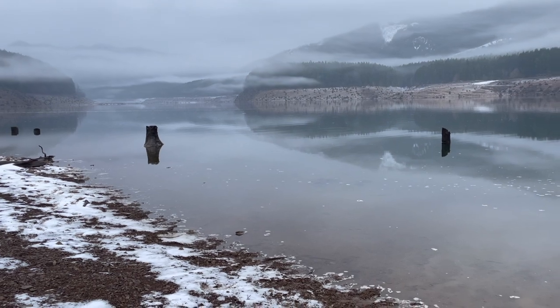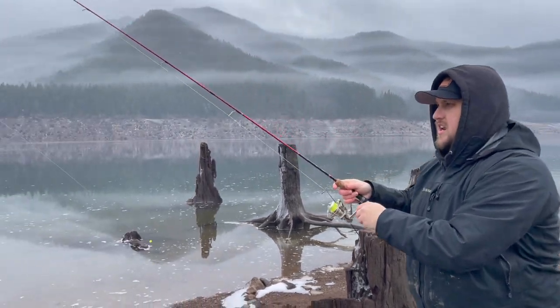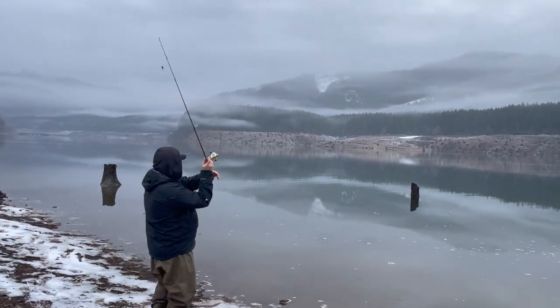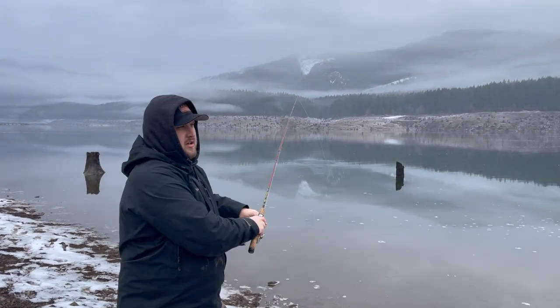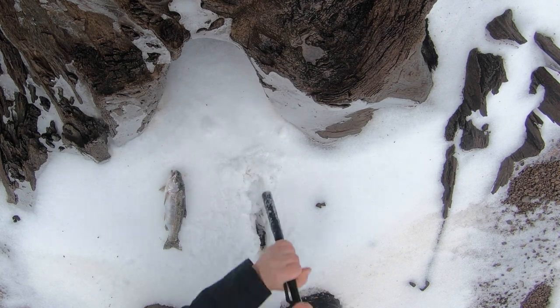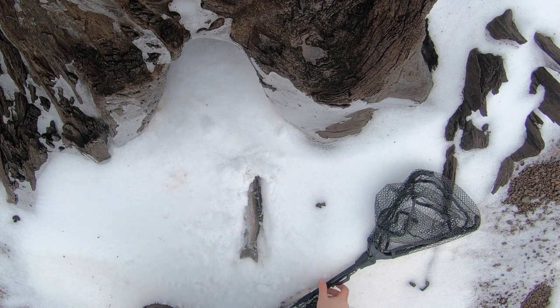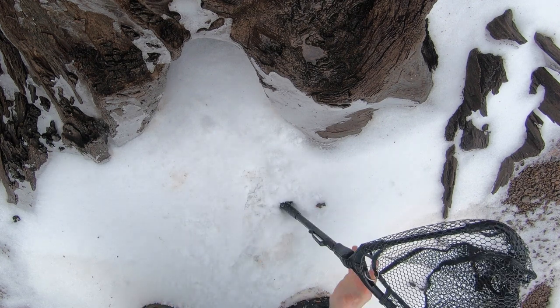Full ripple right there guys, I'm casting there. Let's see if we can cast it out and catch one. We'll just leave that there. Check out this trout we just caught — no cooler today, we got the snow. Let's use it to our advantage — a little cooler right here, perfect. Just like the grocery store guys, just cover them up a little bit. We're gonna cook that later.